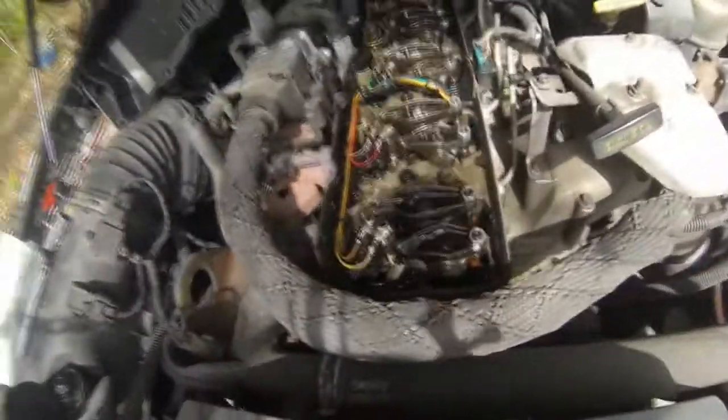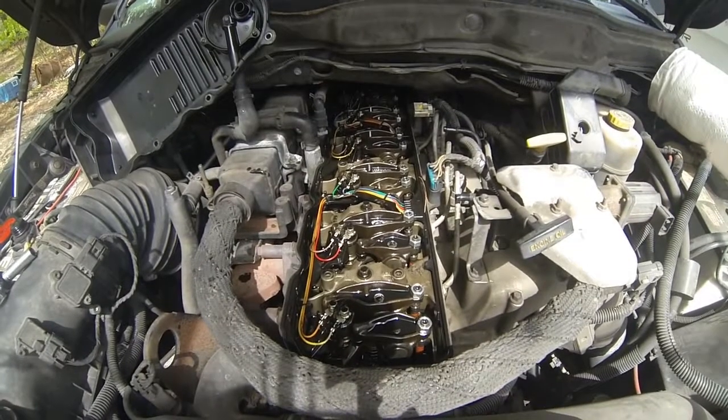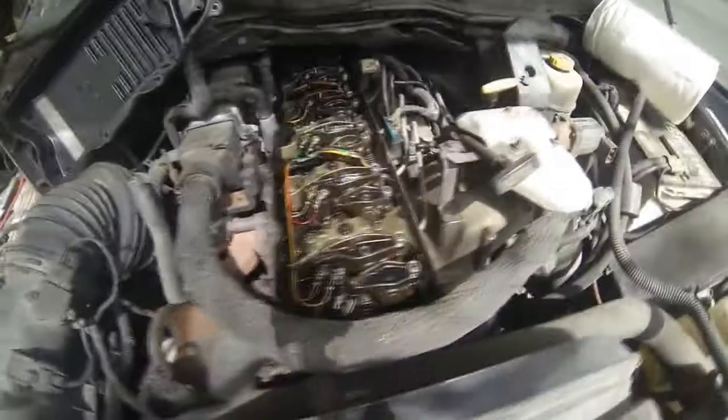I don't have the engine in any special place right now. The first thing you want to do is possibly check to see which position the engine's in.